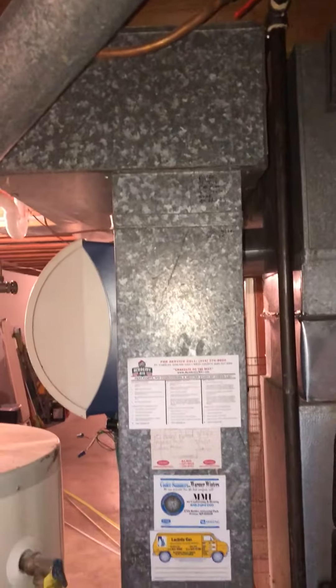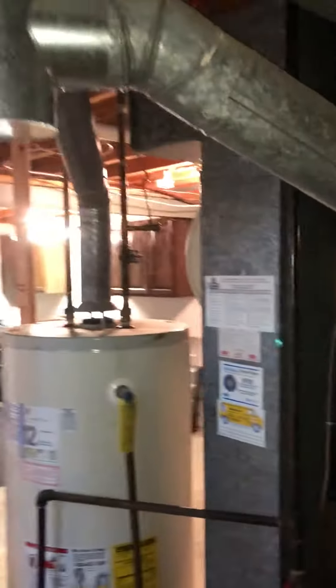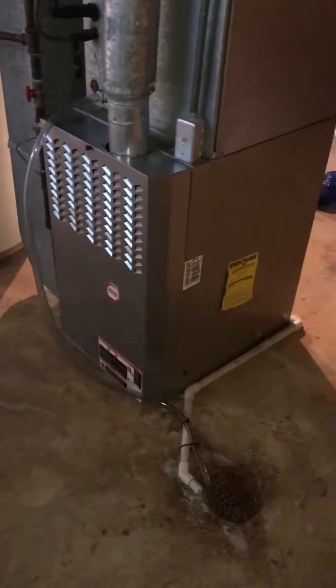We have a new wrap-around patch for the return air trunk line. Remove the 5-inch flip pipe, install 4-inch, run the new drain line.